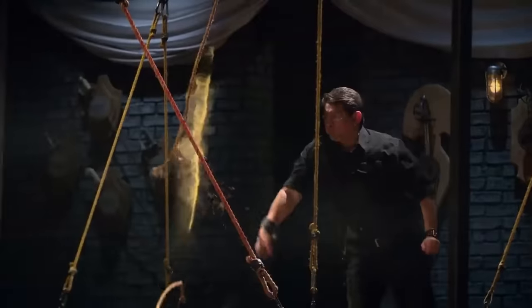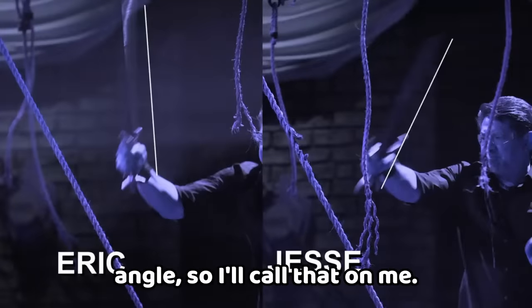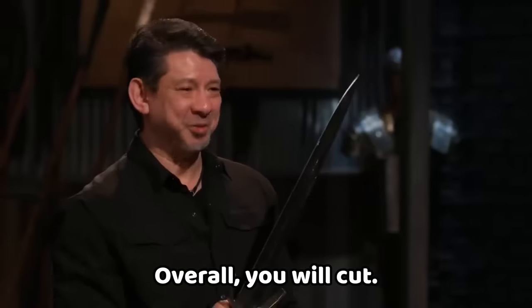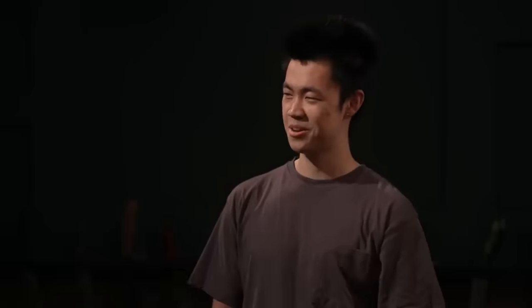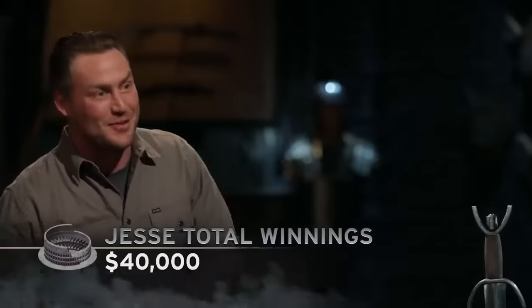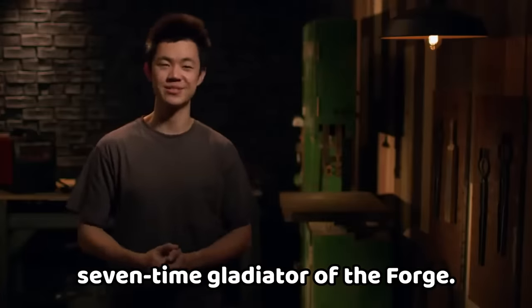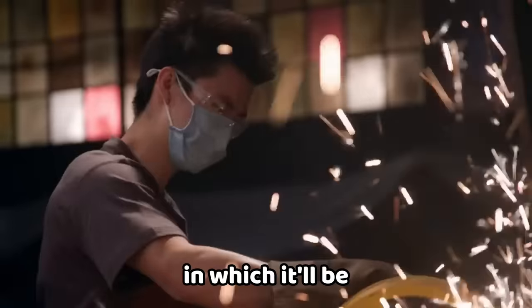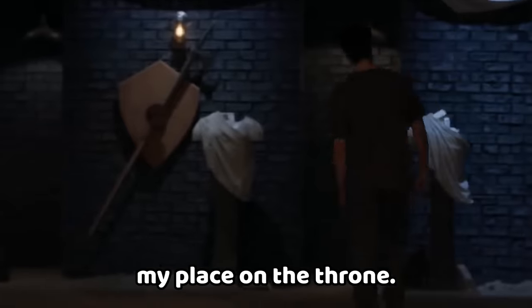Our judges made a final decision — the Gladiator of the Forge today is Jesse. Jesse, congratulations, you did it again. Jesse, that is seven battles and seven victories. You just won another check for $5,000. What just happened? I'm somehow the seven-time Gladiator of the Forge. I can't imagine a scenario in which it will be closer for the next battle. I never expected to be fighting for the last $5,000 to $50,000, but I'm going to keep my place on the throne.